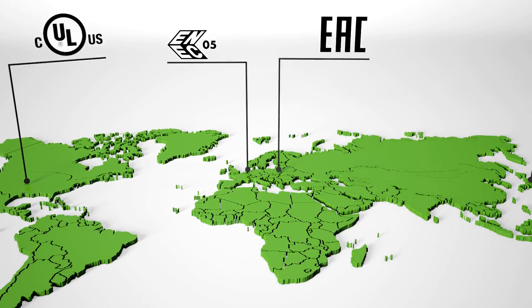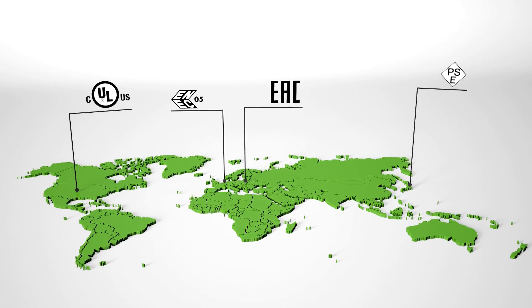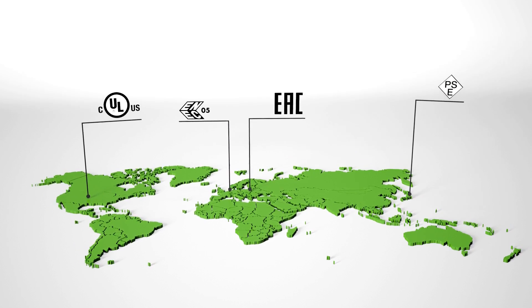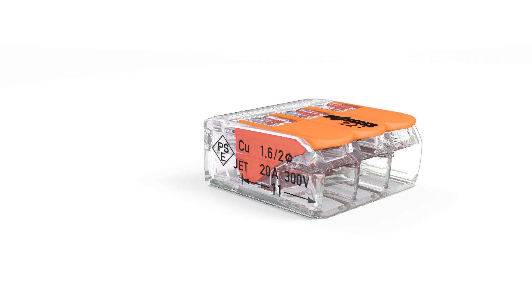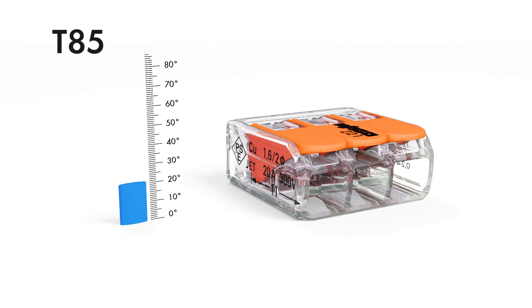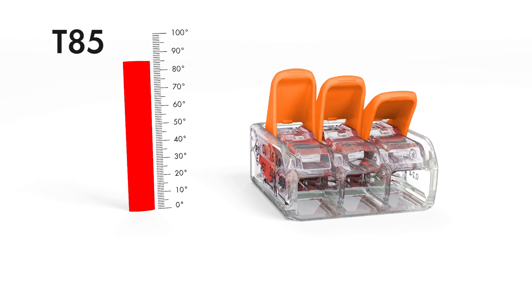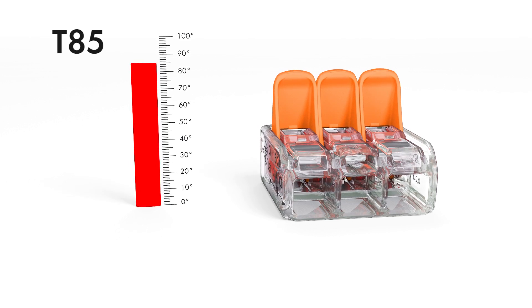The 221 series supports many diverse applications beyond building installations, and these connectors have globally recognized approvals. The 221 series is rated to T85 in compliance with EN 60998, making it perfectly suited for increased ambient temperatures up to 85 degrees Celsius.